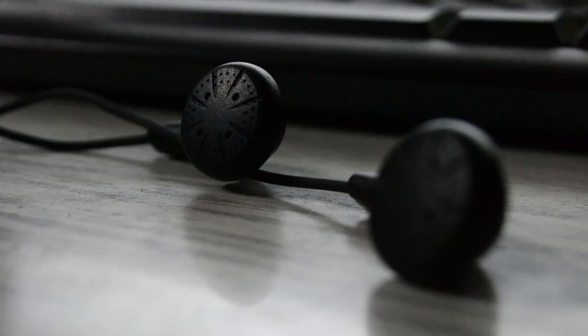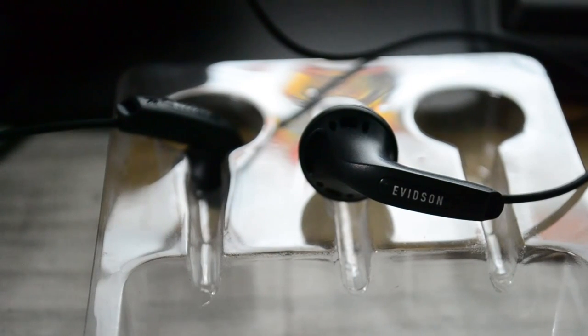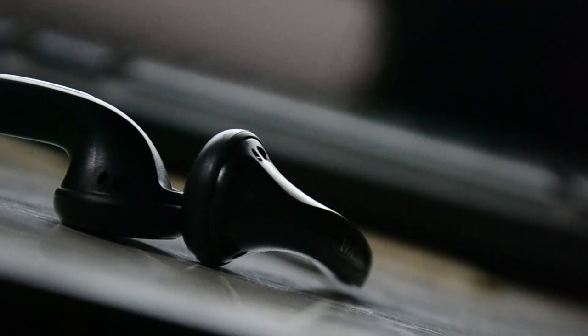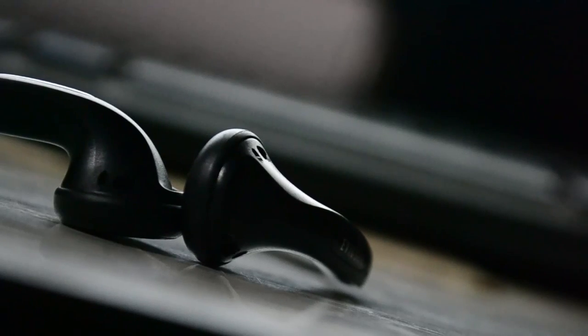Now here it comes — the beauty. First of all, before experiencing it, never ever judge it. We say never judge a book by its cover. And same thing happened over here. These beautiful non-silicon tip earphones are perfectly crafted for the perfect sound experience.